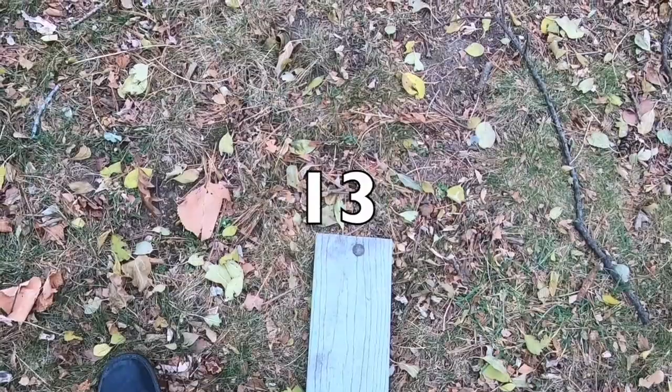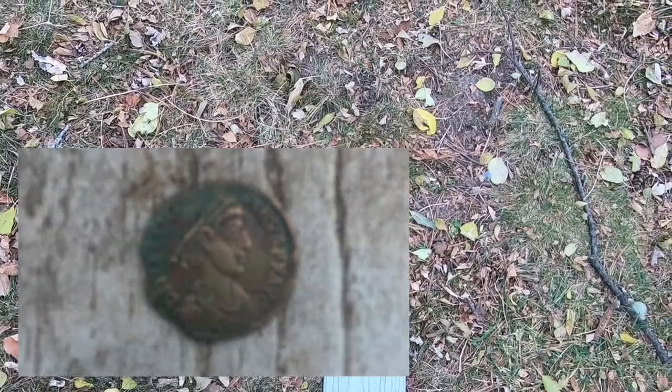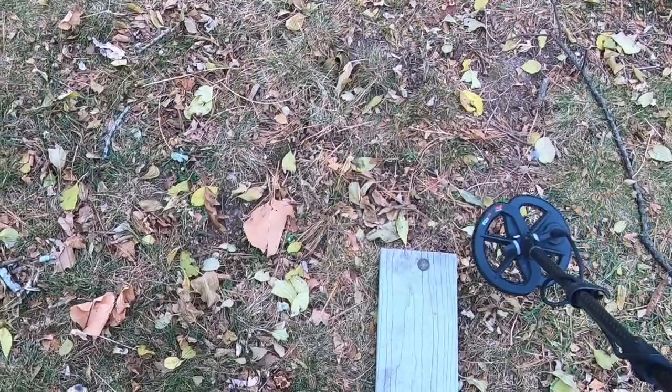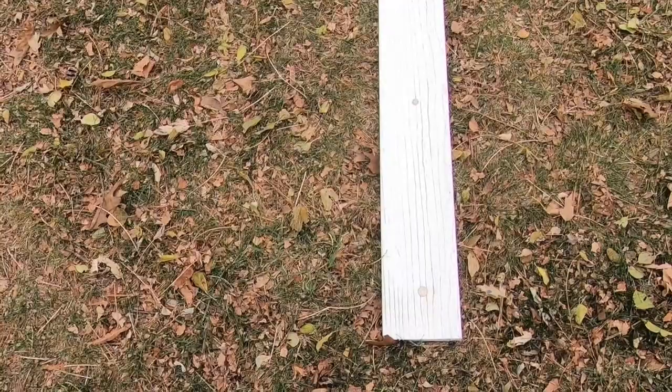Just for fun, I have a random Roman coin that I purchased off eBay. My UK friends can perhaps tell us what type of coin this is — I know nothing about it. I don't think this is what you'd call hammered, maybe it is. At any rate, it's a Roman coin, ringing up 19 to 20.